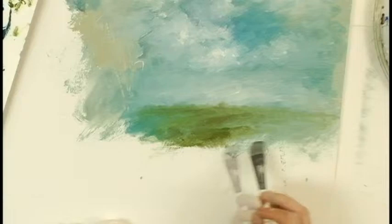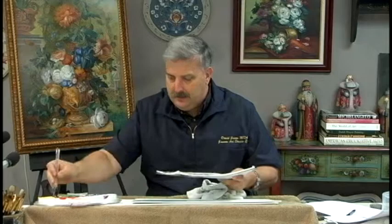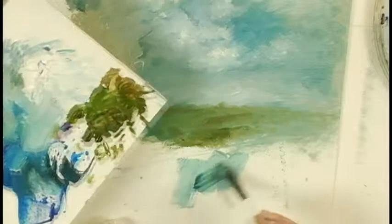Now let's paint some water. We'll continue on with this little scene that we're developing here. As I come down this way, let's say I'm going to put in a little stream here that's going to go to the back and maybe flow out this way. Water is the sky, so what I need to do is actually carry the sky back down into the front part of my composition.